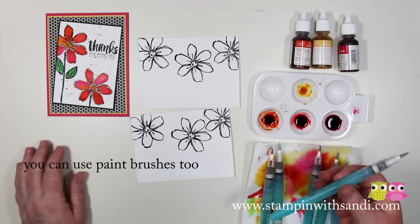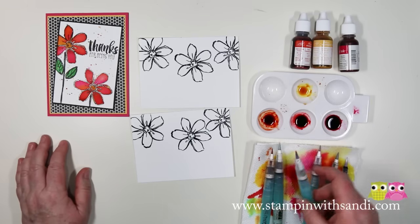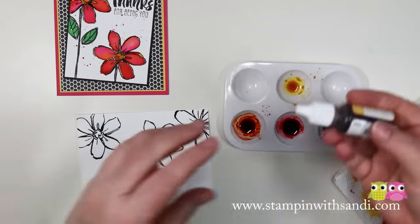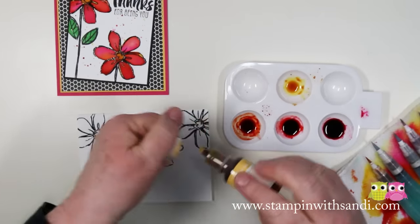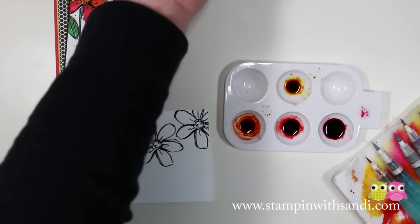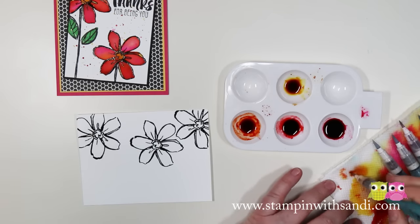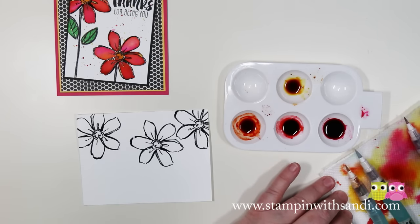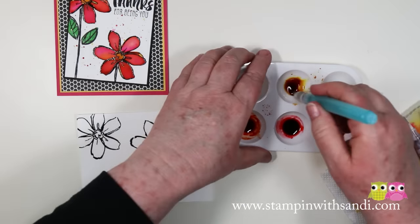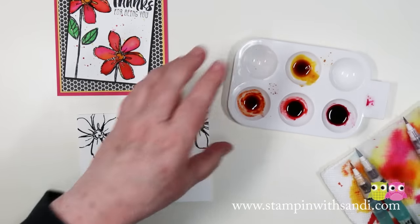If you have a hard time seeing, what I did was I put a tiny, tiny little bit of blue in my clear aqua painter so that when I flooded my flower I could see where it was wet. So the first thing I'm going to do is show you what I do with the ink — I put three or four drops into the well, then add a couple of drops and squeeze your aqua painter to get a little bit of water in there and mix it up a little bit.